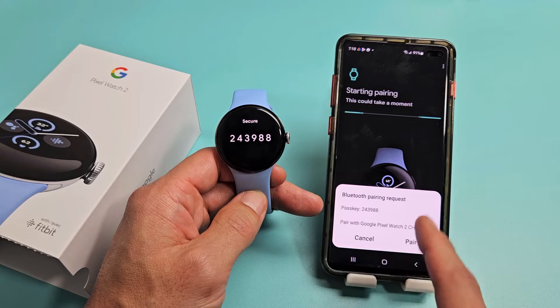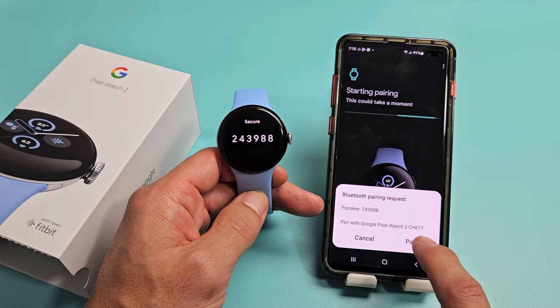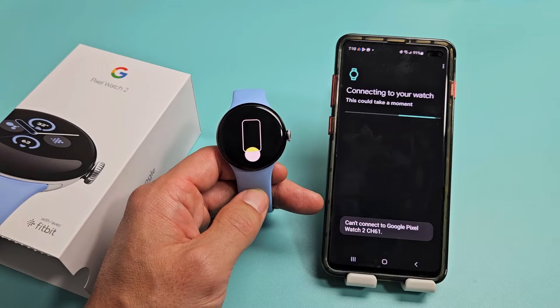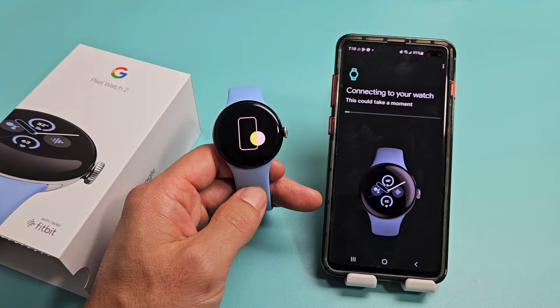A Bluetooth pairing request has popped up. The passkeys are the same number on both devices, so we're good to go. I'm going to tap on Pair. This may take a moment, so let's be patient.